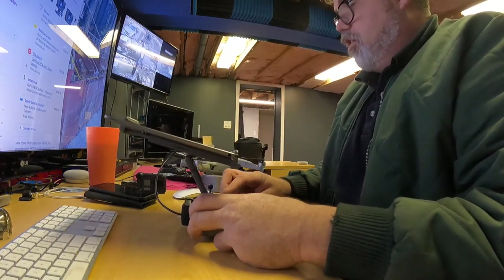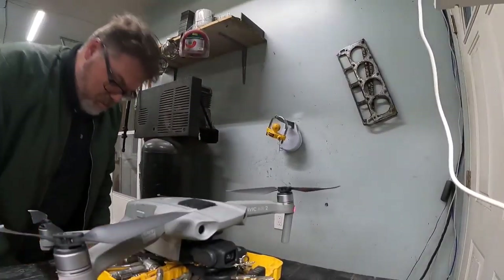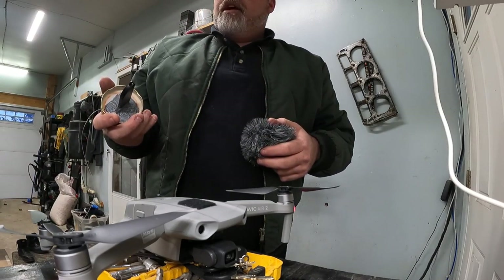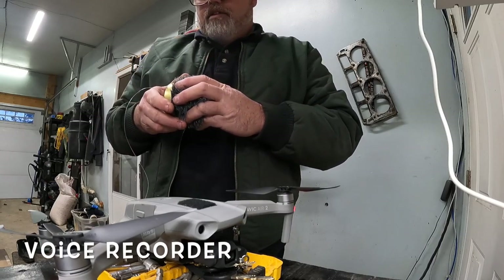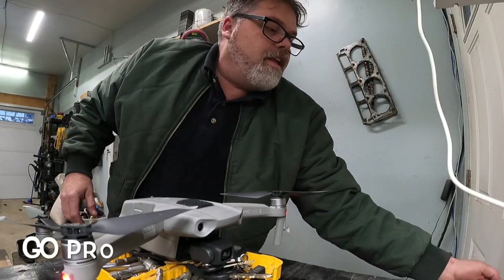Let's get this thing fired up and make sure it's all connected. Okay, everything looks good. Don't let me forget to take the mic off and hit record on it. So all I gotta do is turn it on — it'll blink three times. Should be working now. Let's get this thing in the air and see what happens.